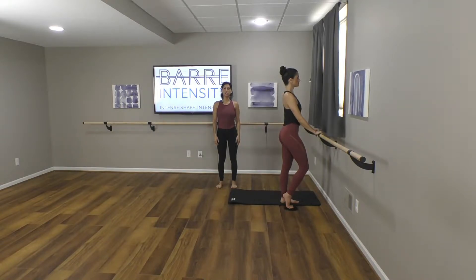For this lower body series, it's going to be focused on glutes and hamstrings. You're going to need one disc on the side of your mat. The ball of your foot will be on that disc. You'll have your stabilizing foot and leg onto the mat.